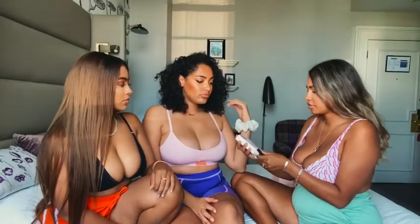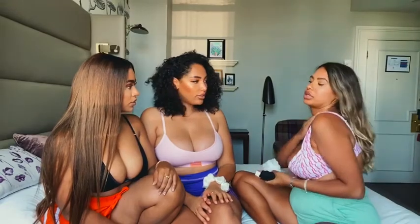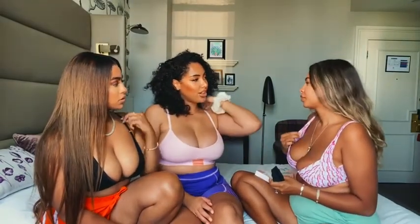I've got some bra strap cushions by Push Up Tate, and they go along here to make your bras more comfortable. Oh my god, that's such a good idea!